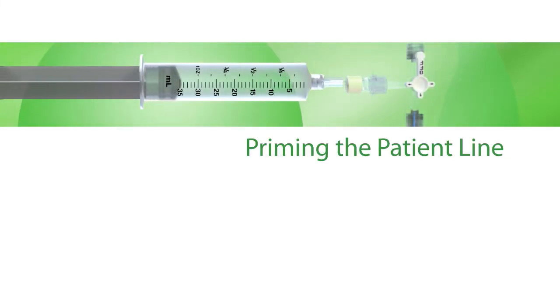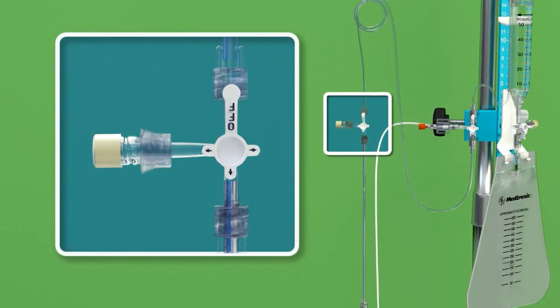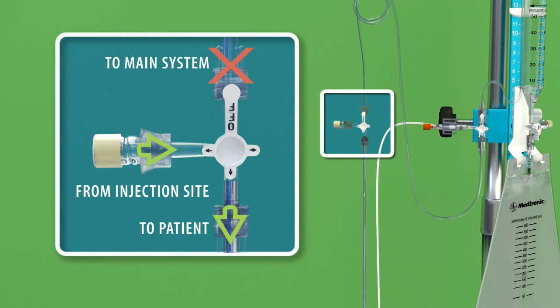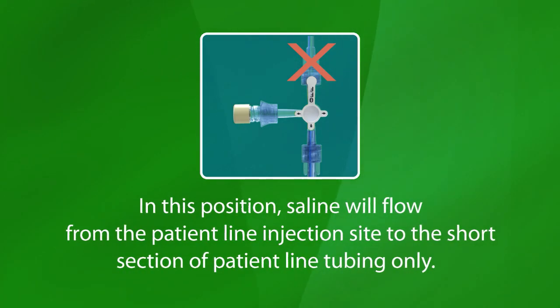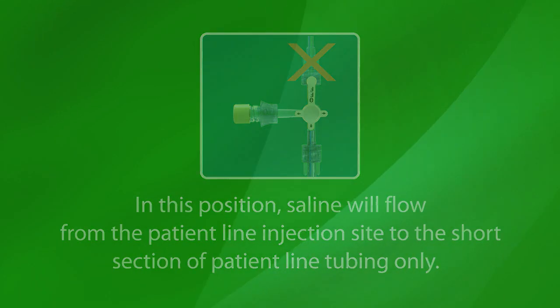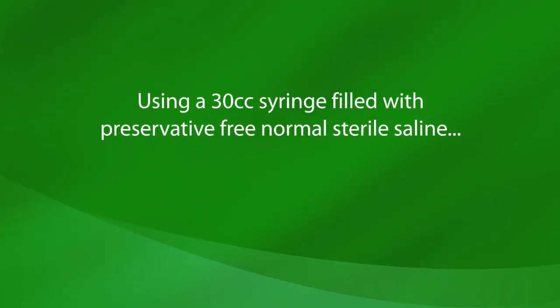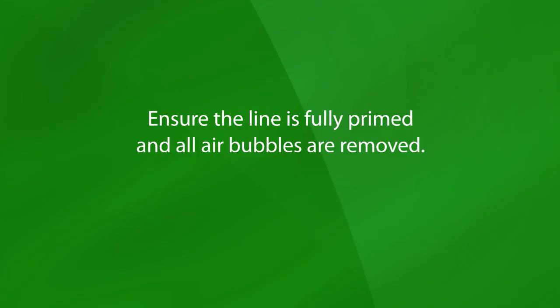Priming the Patient Line. Begin by rotating the patient line stopcock handle, inscribed with the OFF indicator, toward the main system stopcock. In this position, saline will flow from the patient line injection site to the short section of patient line tubing only. Using a 30 cc syringe filled with preservative-free normal sterile saline, access the patient line stopcock injection site and fill the patient line towards the short section of tubing that connects to the ventricular catheter. Ensure the line is fully primed and all air bubbles are removed.